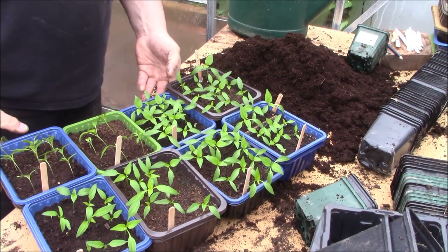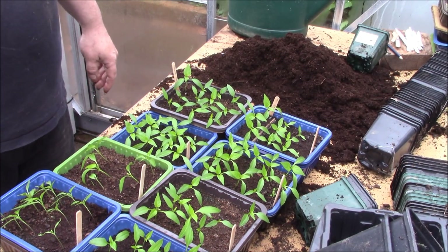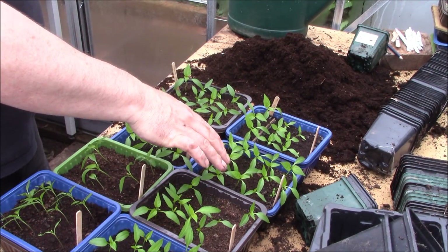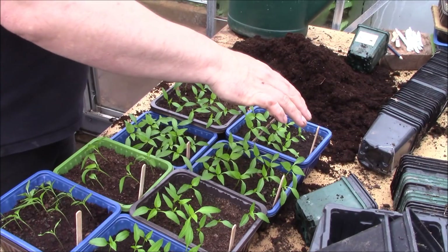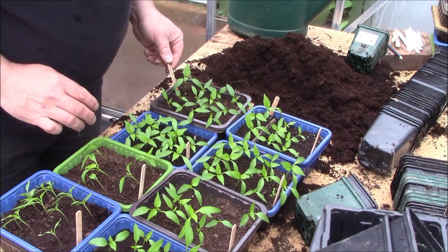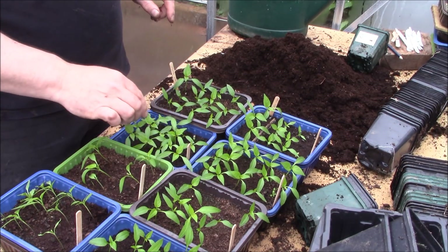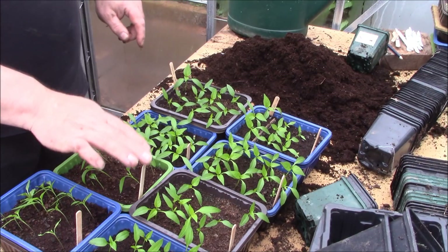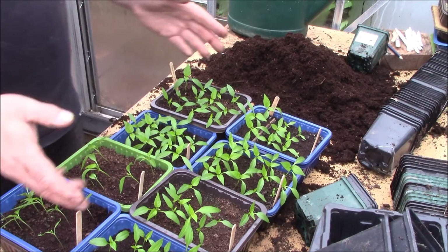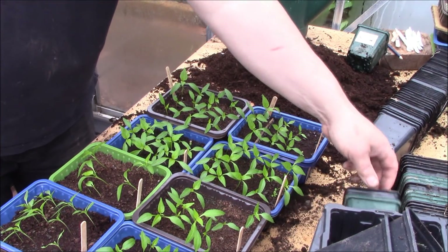So, peppers. These are the peppers that we put in about three or four weeks ago. We've got sweet peppers, we've got long red marconi, we've got mohawk peppers, sweet peppers again, long red marconi, jalapenos of course - these three here are jalapenos. Basically they're all pretty much the same; as you can see the plants are very similar, but the fruits that you get off them are quite different.